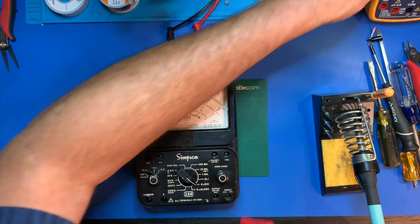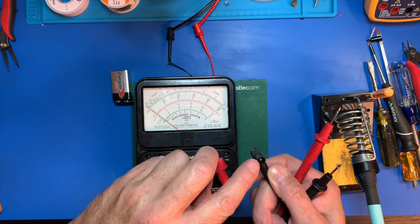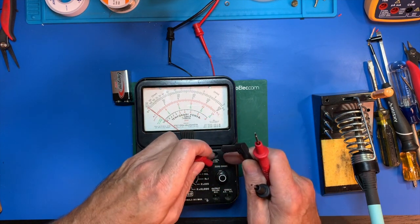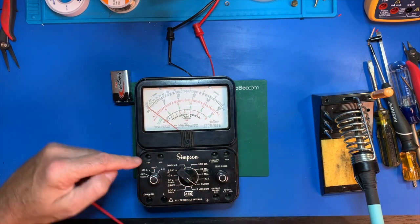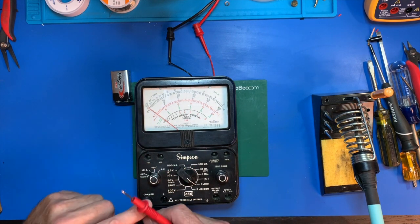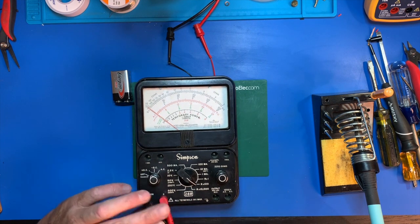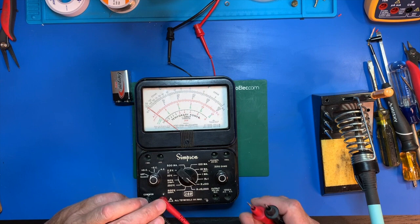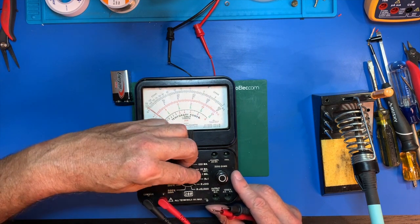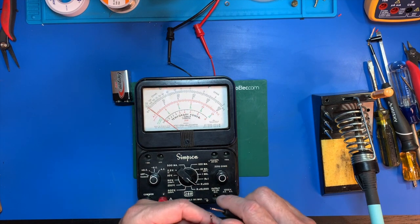I don't have any prongs that are going to work, but the metal will touch the ends of the prongs here and we can just hold them down for now. So here we have common — we'll put black there — and we have plus. The batteries are used to measure resistance, to power the meter. I've set it on R times 100, and I should be able to just short these leads.